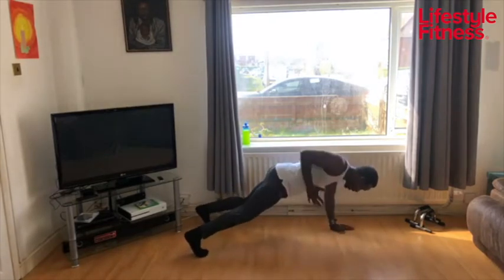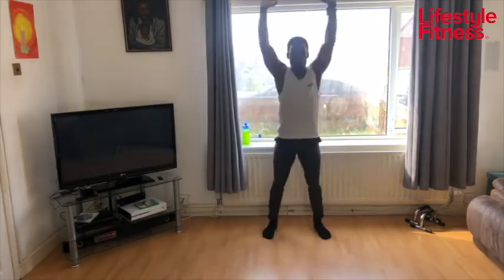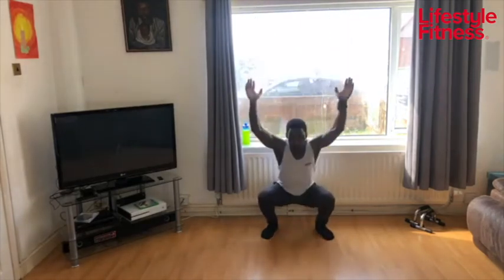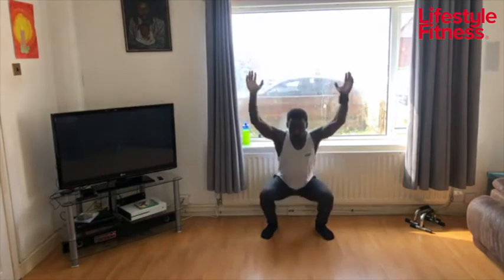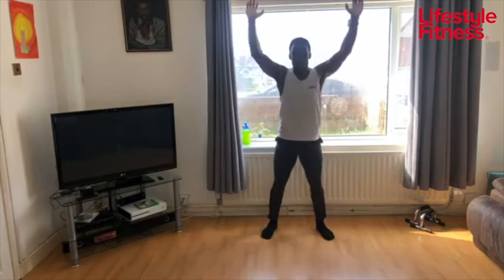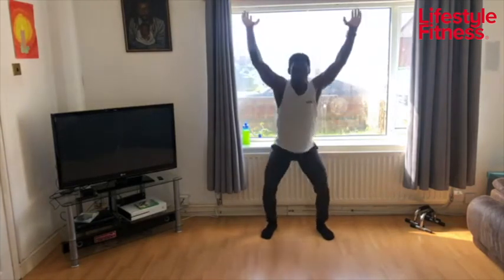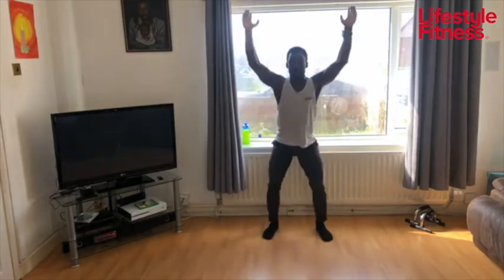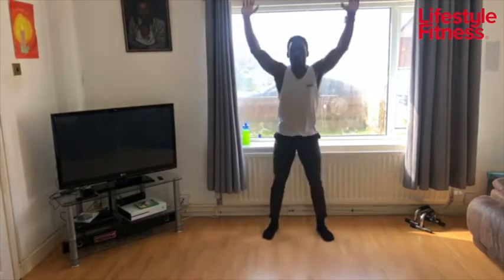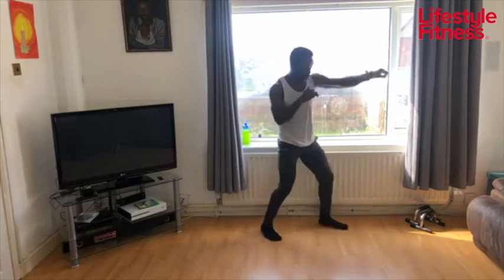Overhead squats next — up on your feet. Push the sky away from you, sit into your hips, keep the chest up. Only go as far as you can before you start leaning forward — you don't want to lean forward in your squat. You want to come straight down. Keep your shoulders up, chest up. Squeeze your upper back muscles together. Excellent — punches straight in.